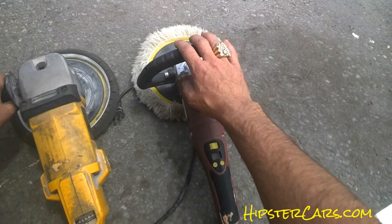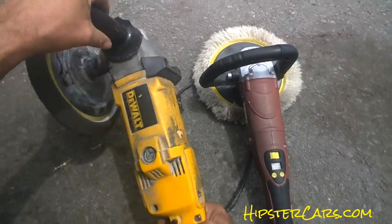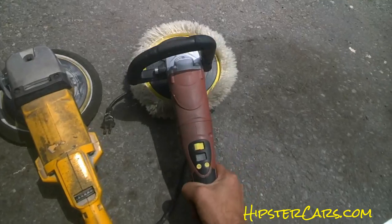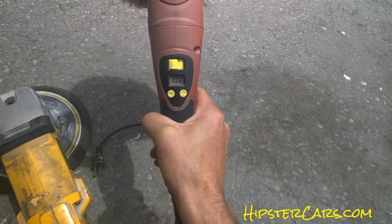Check them out at harborfreight.com. One other tip on these: make sure you get the adjustable speed with a trigger. They have both kinds at Harbor Freight in this model — it might be a different color — but the digital triggers are absolutely crap for buffing, that's all there is to it.